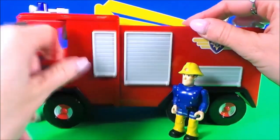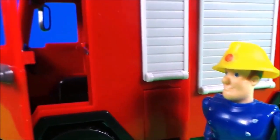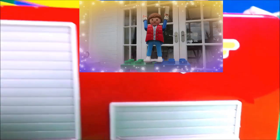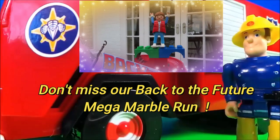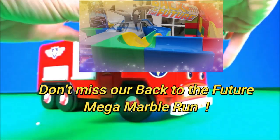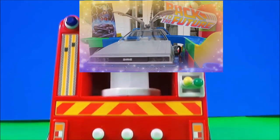Here we have another Jupiter fire engine with horns on the top, lights, a ladder, and a basket. This is amazing, Fireman Sam! Okay, Fireman Sam wants to sit in the cab and give it a test drive — it's very detailed on the back.